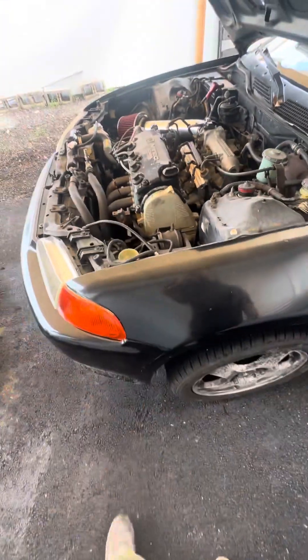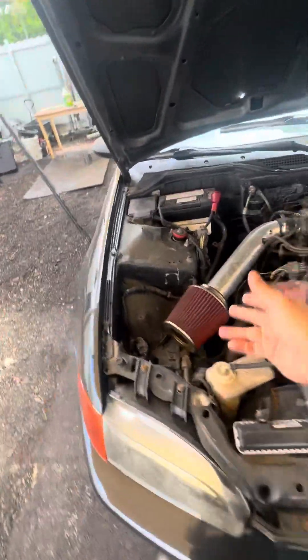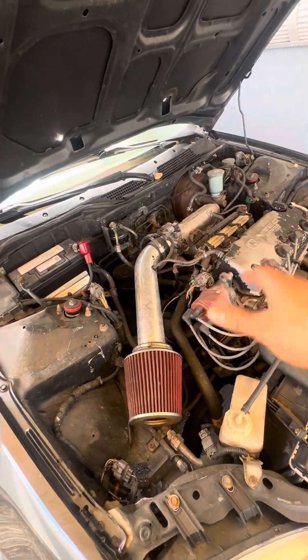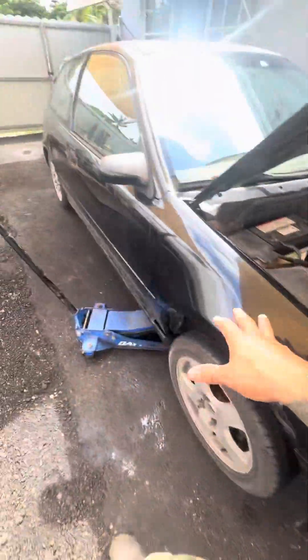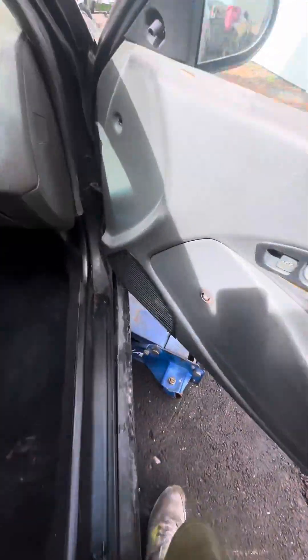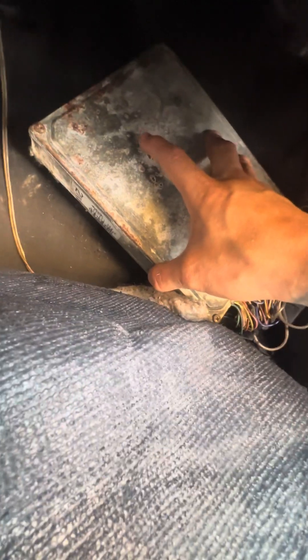So what I'm gonna be including is axles, shifter linkage, the intake, fuel lines — everything, including the engine harness, will be plugged up. The computer is a P14 and it's been modified to run VTEC, so I will include that as well. Surprised it's not a P28 — it's a P14.